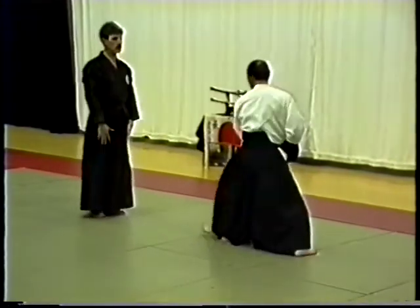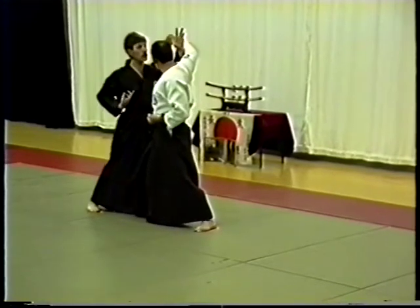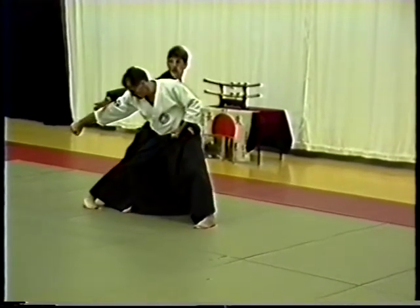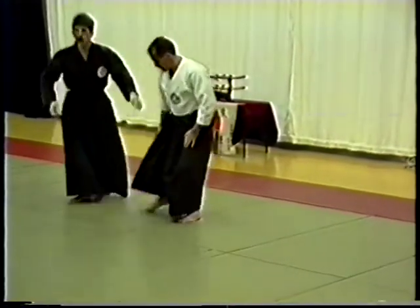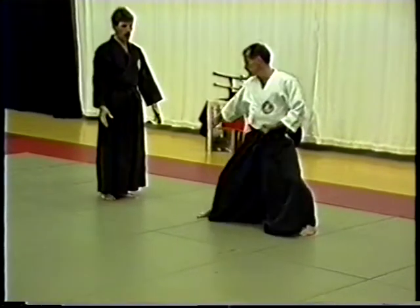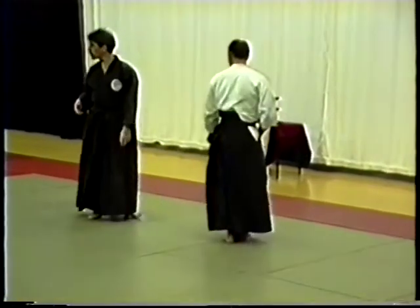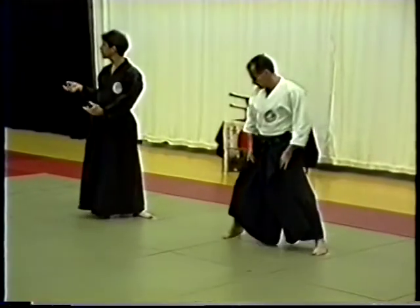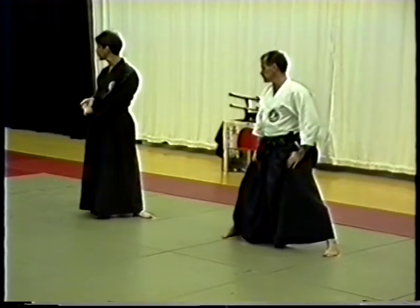Number two. Straight block. If the energy still continues this way, cross block. And then I come in with my follow-up technique. Every foot movement by itself should be able to be defended. The blocks are: one, for extra security, and two, to lead you into follow-up technique.